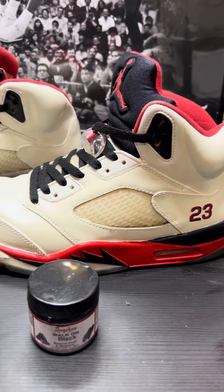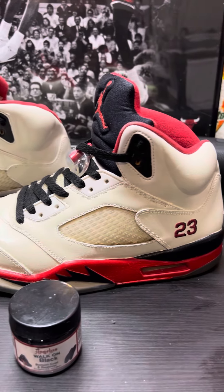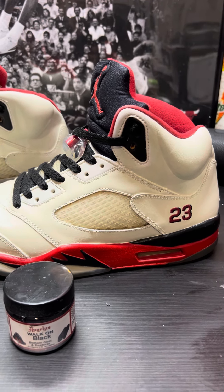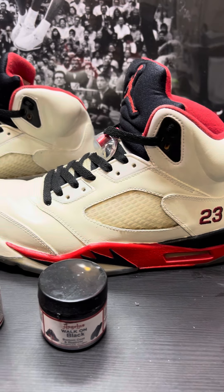I noticed that my fire red fives with the black tongue were starting to look pretty dingy, so I was like, you know what, I'm gonna do a little project. I know they've been doing the reimagines — they had the Lost and Found ones, the reimagined threes — so I was like, let me do my own take on a reimagined five.